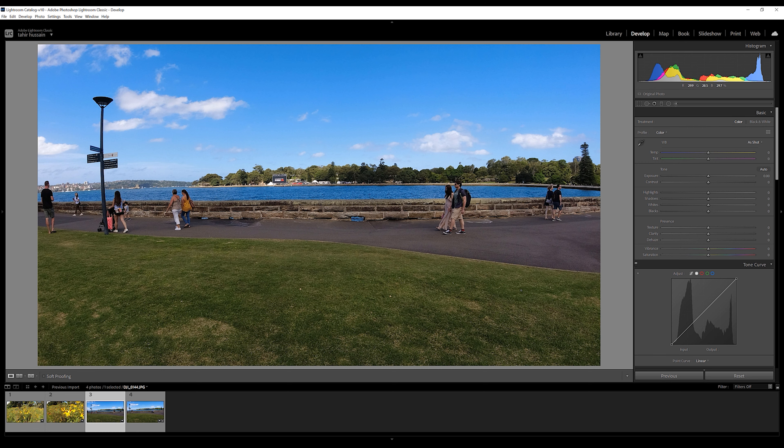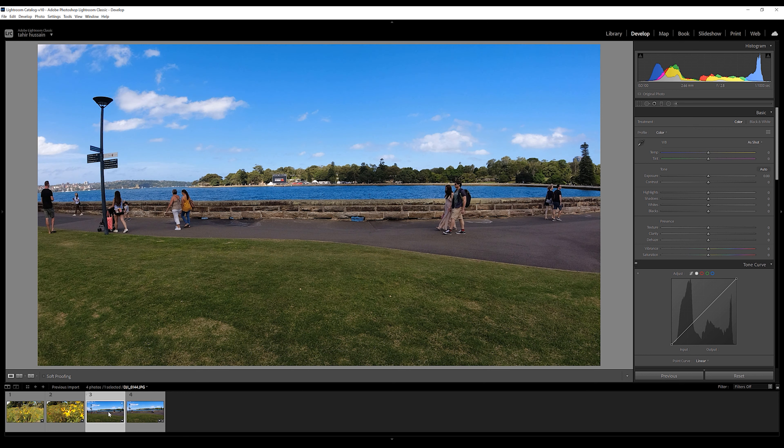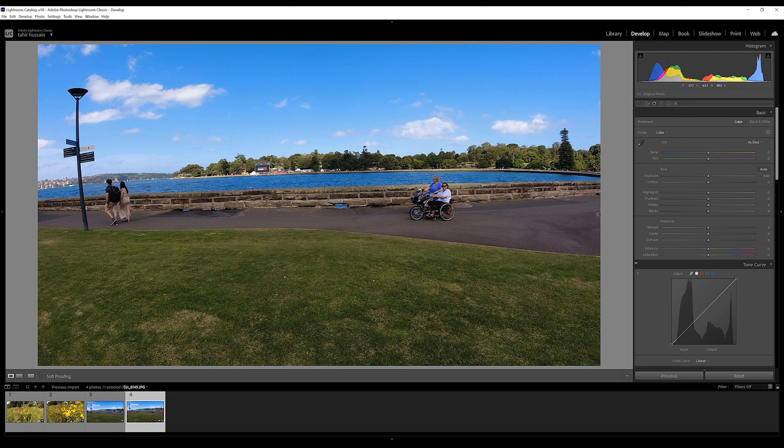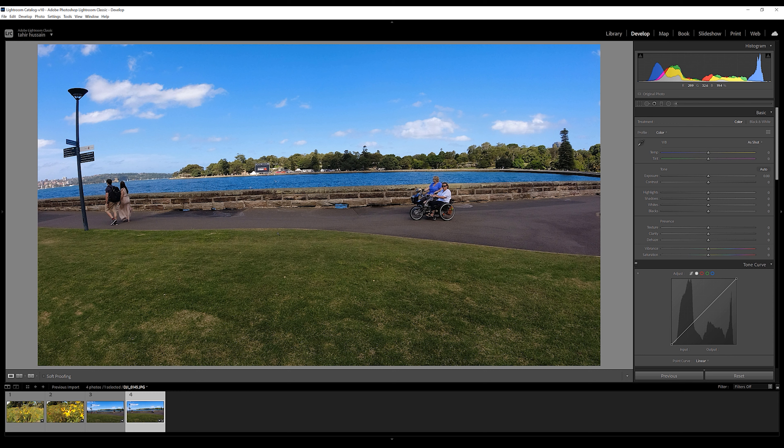For the third shot, the Osmo Action did a good job with colors — the blues look beautiful, the greens are there, the scene is very well exposed. There is a little bit of distortion because it's an action camera. A few moments later I took another shot at the same angle to check the auto white balance — the colors are good again, but the photo quality and sharpness are still lacking. If you're on a trip without your DSLR or mirrorless camera, you'll get decent shots with it, but I'd suggest comparing it with your mobile phone camera, which may deliver sharper images.